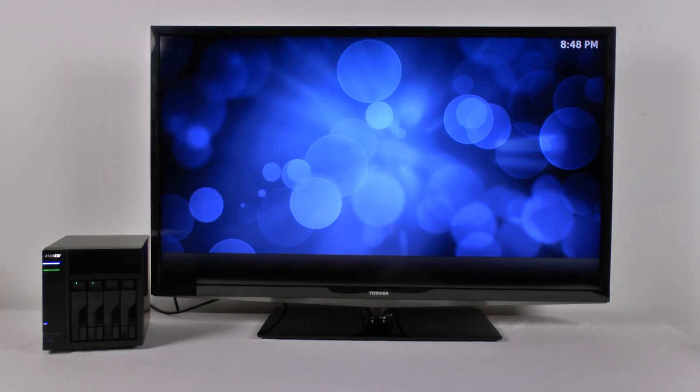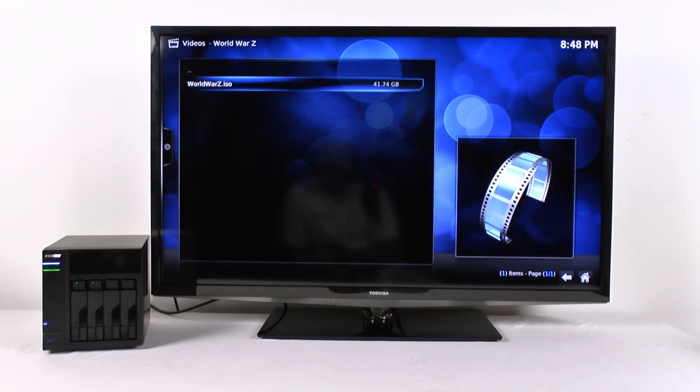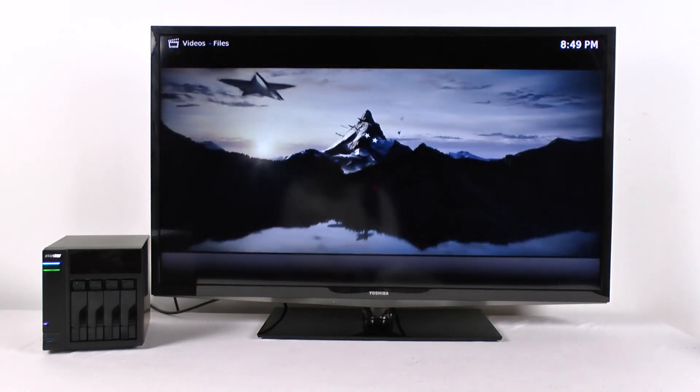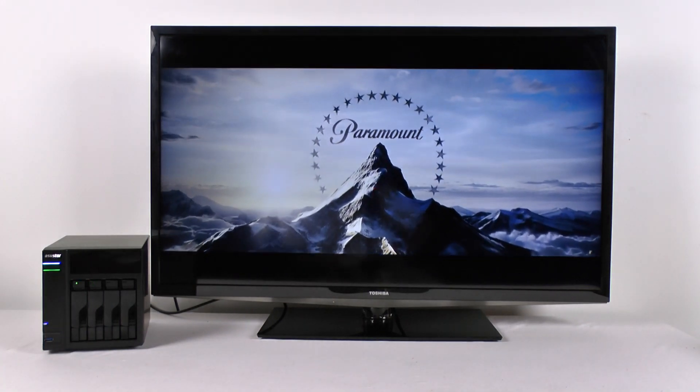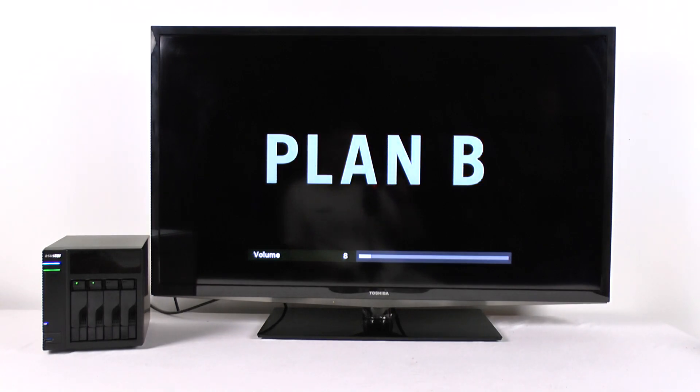Let's go straight back to Files, Movie folder, World War Z — play. There it goes. That's it for our tutorial for the ASUS TOR software. I'm going to sit back and enjoy a movie. We'll see you next time.